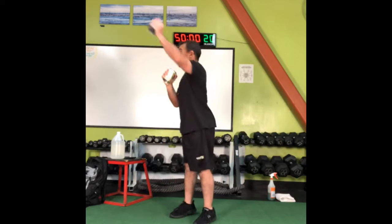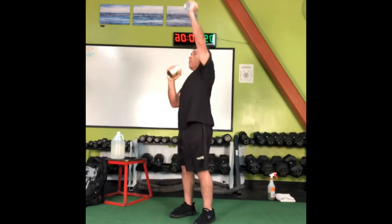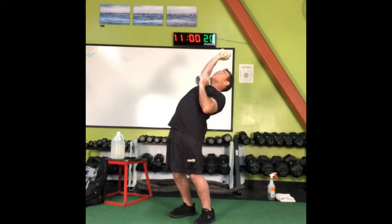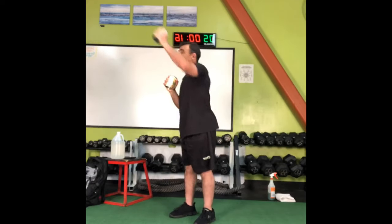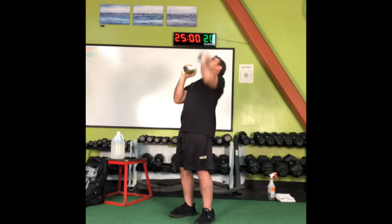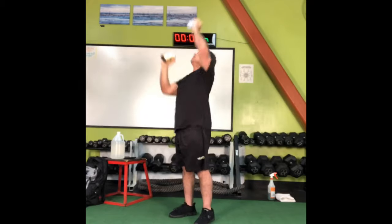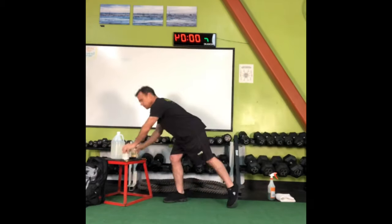Here we go — punching up overhead a little bit more. We're staying in the line of motion we call the sagittal plane. Shoulder press is done.